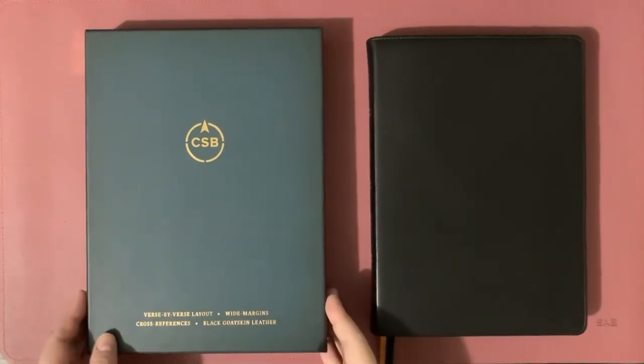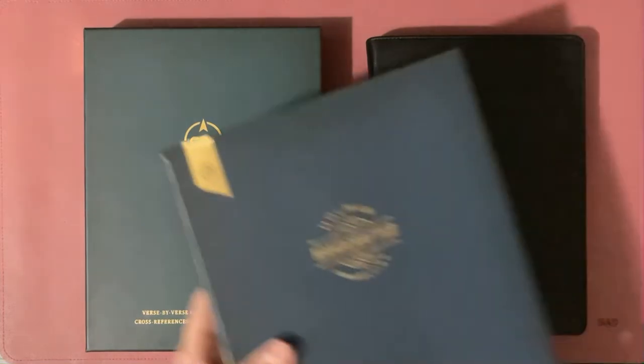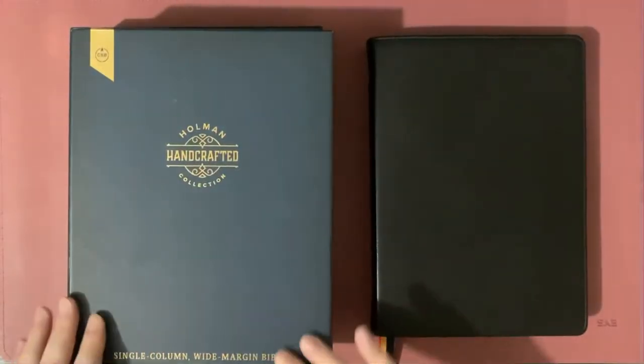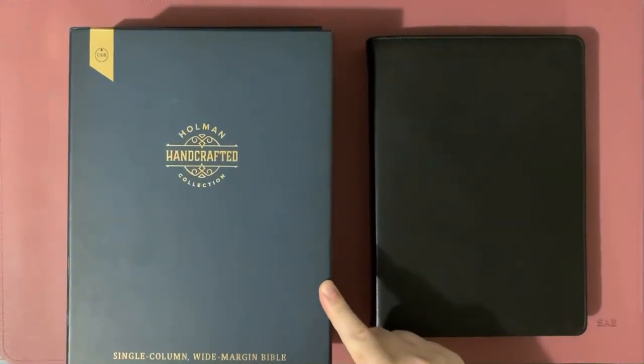If you look at the box, this one does not say Holman Handcrafted, although the later premium Bibles from Holman already say Holman Handcrafted Collection on their box — just like this one, the CSB Single Column Wide Margin, whose box already has this rebranded logo that says Holman Handcrafted Collection.